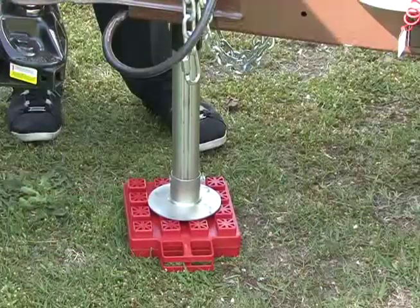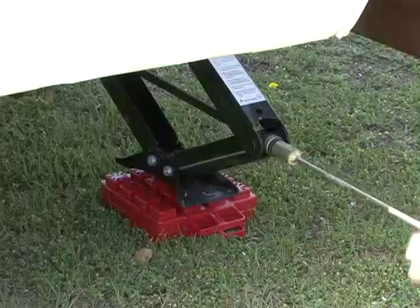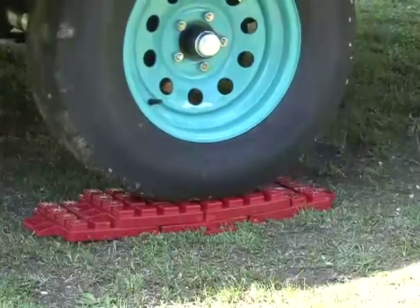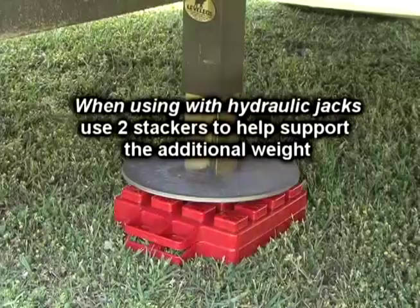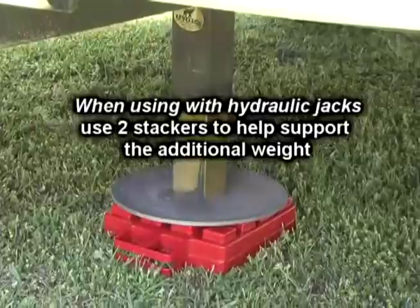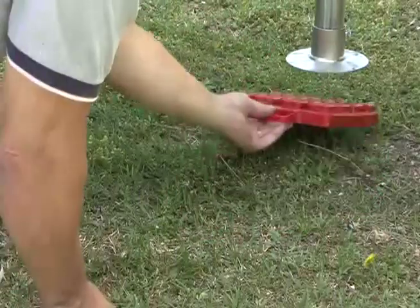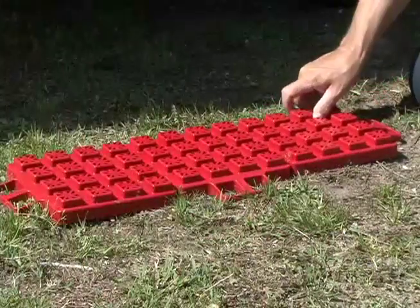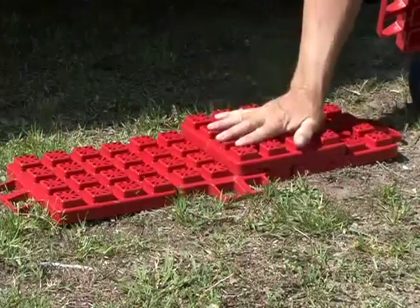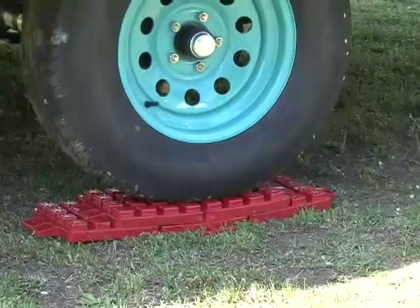Stackers can be used under the tongue jack of a trailer, the landing jacks on a fifth wheel, scissor jacks, hydraulic jacks, and to level the RV on the site. For use with hydraulic jacks it is recommended you use two stackers to help support the load. The large stacker footprint helps support and distribute the weight being placed on the ground. You can lay several of them out and simply stack the interlocking pads until you achieve the desired height, and when stacked they form an easy drive-on ramp.